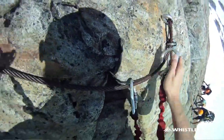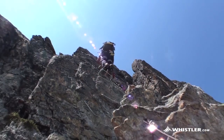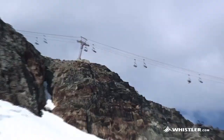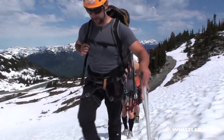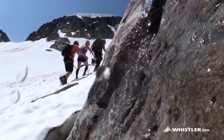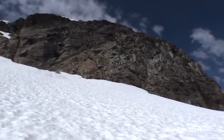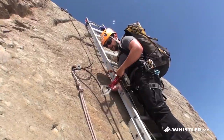Via Ferrata is Italian for 'iron road' and it's basically a series of iron ladders and steps that we climb to ascend the peak. It's a great way of getting exposure with limited experience in the mountains.